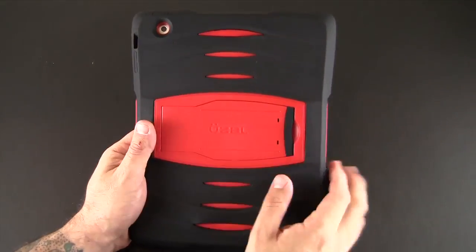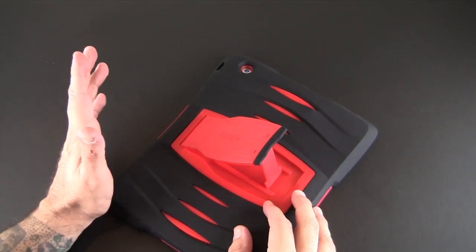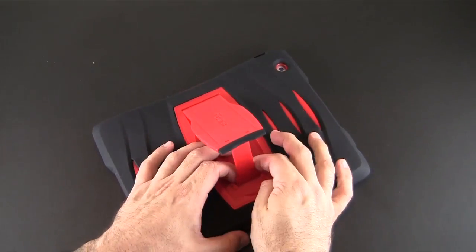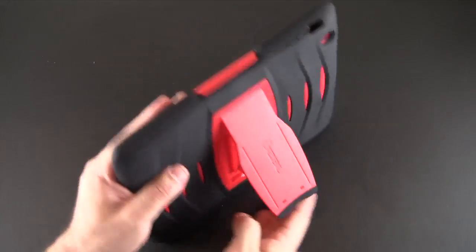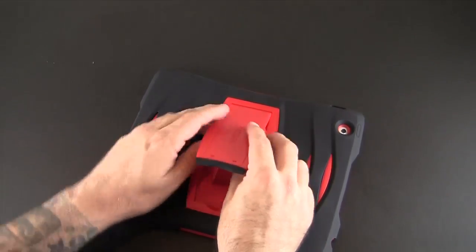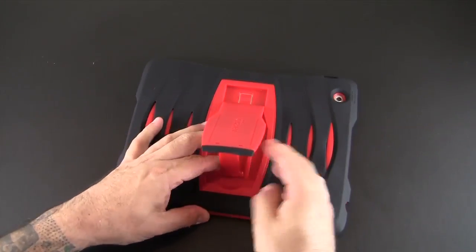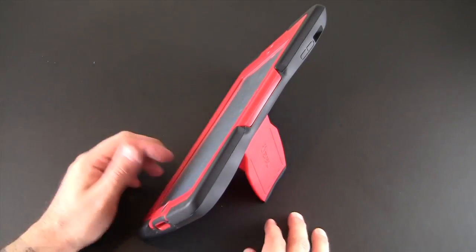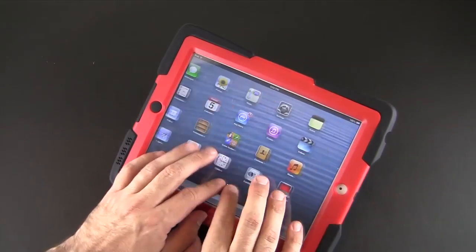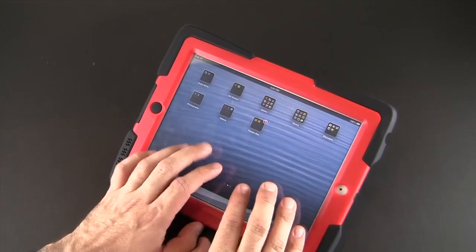Also on the back is the stand mechanism, which kicks out and allows you to place the iPad into six different positions: three different video angles and three different typing angles. The stand locks into place so it's nice and tight and very stable — you never feel like it's going to tip over. There's a slide mechanism you can move to adjust the stand into three different orientations, giving you three video angles or, if you flip the case around, three different typing angles. Really stable in the typing angle — that locking stand mechanism holds it perfectly.